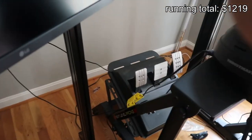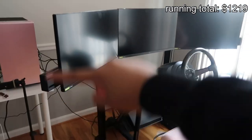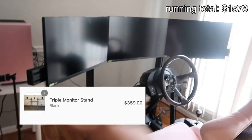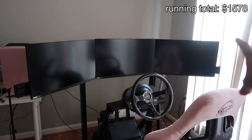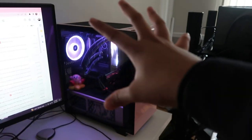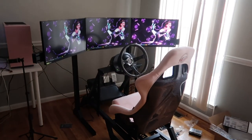The cockpit itself I also got on Facebook for $200 — it is the Next Level Racing FGT cockpit, which I think is like $400-$500 from Next Level themselves. The monitor stand I bought on Black Friday; I want to say I spent around $350 on it. For all three monitors I spent in total maybe around $500. I also posted this PC on Instagram — but this is what the whole cockpit looks like after turning it on.